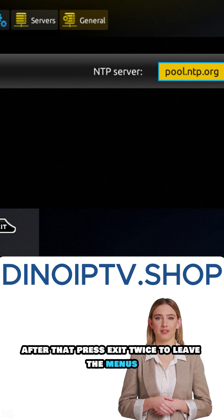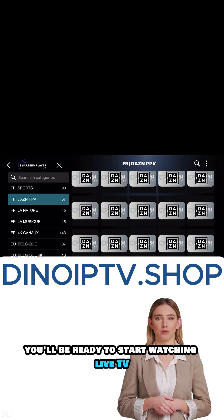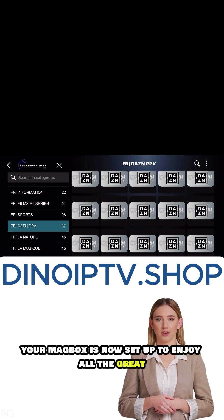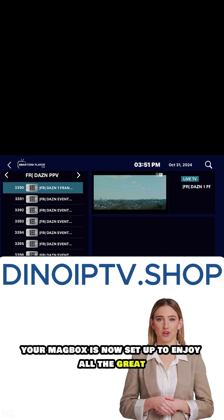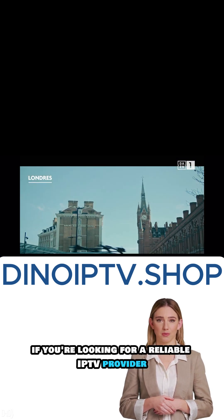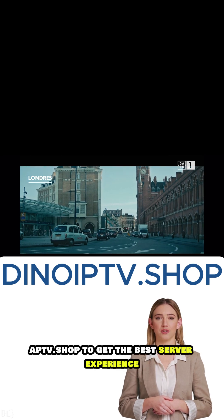After that, press Exit twice to leave the menus and restart the portal. Once it's back up, you'll be ready to start watching live TV. And that's it! Your MagBox is now set up to enjoy all the great IPTV channels. If you're looking for a reliable IPTV provider, visit us at dinoiptv.shop to get the best server experience.